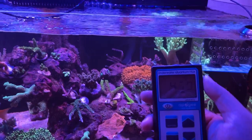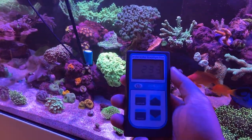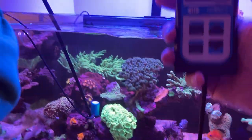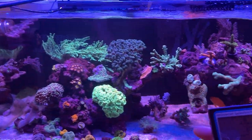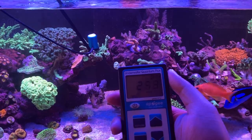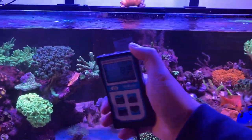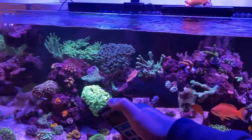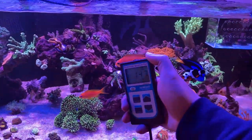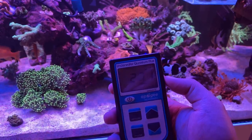Did some testing yesterday — really happy with the lights. Let's test where that candy cane is. Right next to the candy cane, we're seeing about 220–230, which is pretty good and that's directly right under the LED light straight down. Let's try the SPS side — in front of that green one we're getting about 250, which is good. For SPS I was reading that 150 to 300 PAR is perfect, so 250 is right where I want those SPS to be. This side will be more SPS, and we're seeing about 250 there as well, which is perfect.